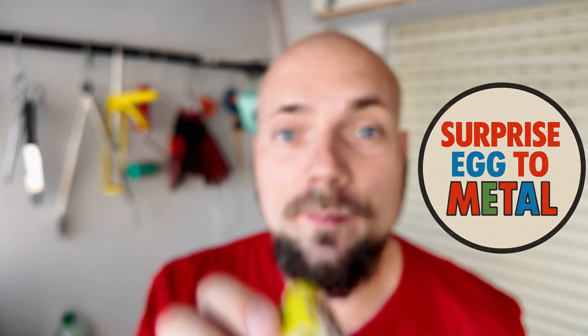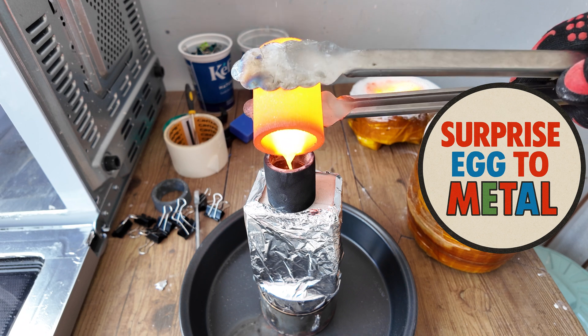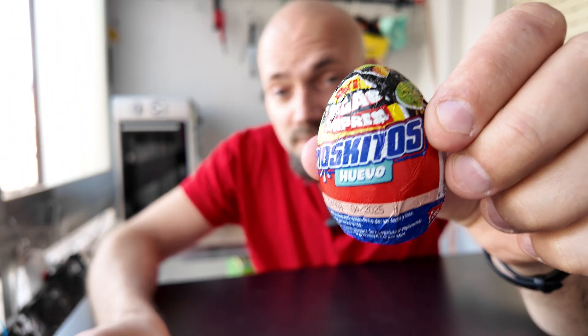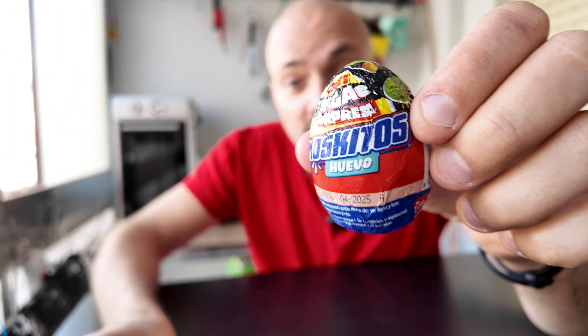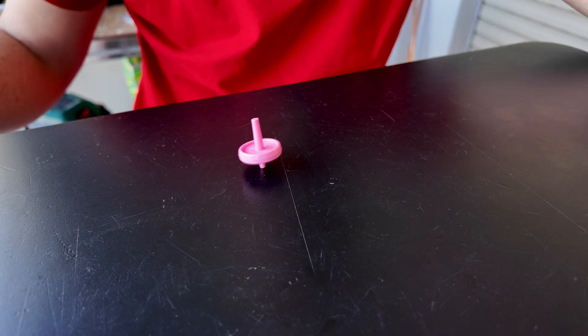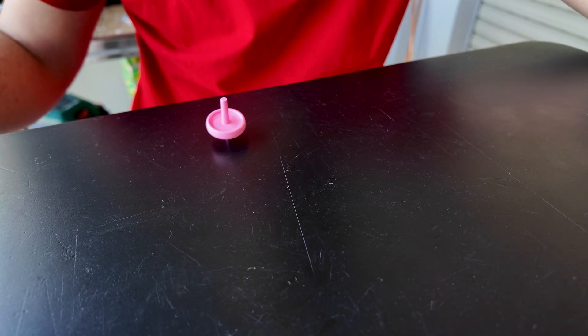Welcome to the brand new series called Surprise Egg to Metal. In each episode, I will open between one and three surprise eggs. Sometimes I'll just open an egg and turn whatever's inside into a metal version of a toy, or I might modify it to make it more interesting, or transform it into something completely different.